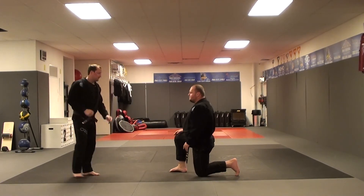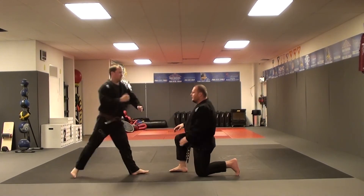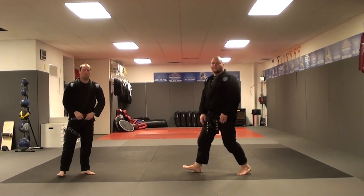So, Bang to Buddha A: one, two, three. And B: one, two, three. And that's Bang to Buddha.